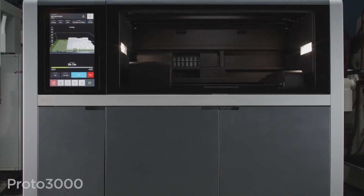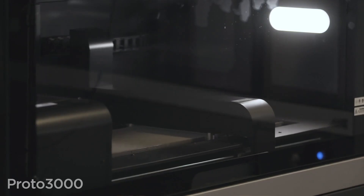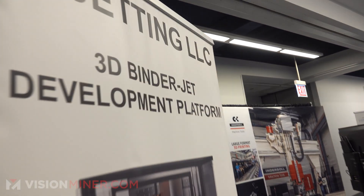Many of you know binder jetting, the multi-jet fusion, the metal binder jetting technology from Desktop Metal or X1. But there's not all that much on the open market — open materials, open systems, open architectures. Frankly, there's not that much outside the large production environment type machines. But that's all changing here today with this company, B Jetting LLC.